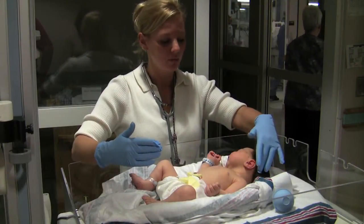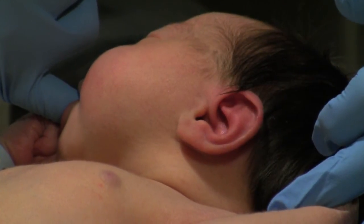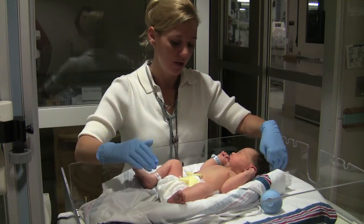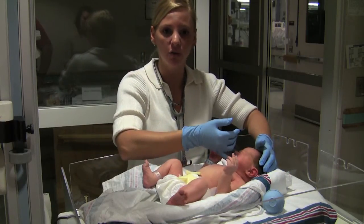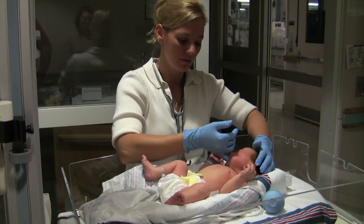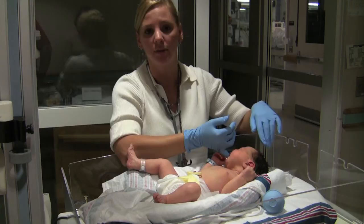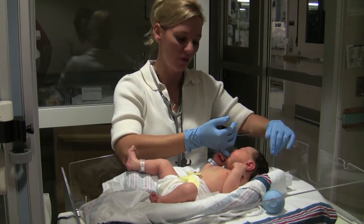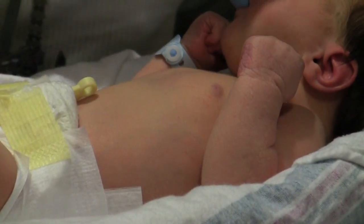The more mature the baby, the more ready recoil you'll have of their ears. When they're more preterm, their ears will be more pliable and not as thick and stiff as a full-term newborn. An infant born anywhere from 32 to 34 weeks will have very barely perceivable breast buds — flat with very little stippling. The more mature they are, the more breast bud they'll have.